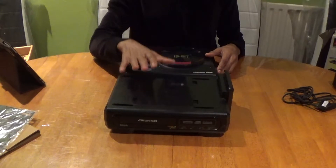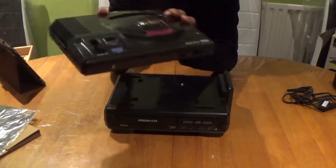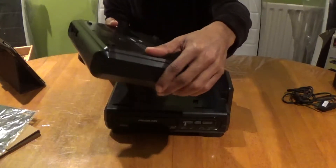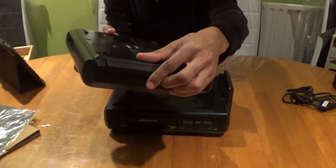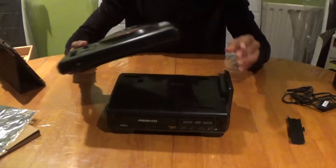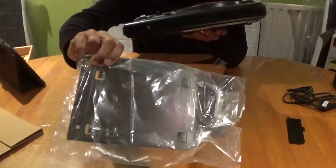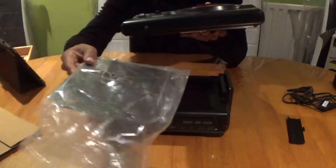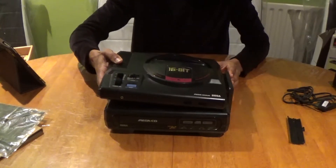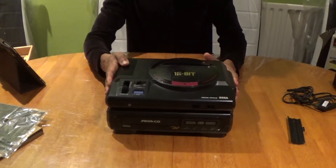To get this running you're going to need your standard Mega Drive because simply without it the Mega CD will not run. To attach it you're going to have to open the expansion port by removing this cover like so, and then you kind of slide it in. We have this metal plate but that's only for the Mark 2s and Mark 3 versions of the Mega Drive. If you've got the Mark 1 like I have, you will not need the plate and it should just slide in.